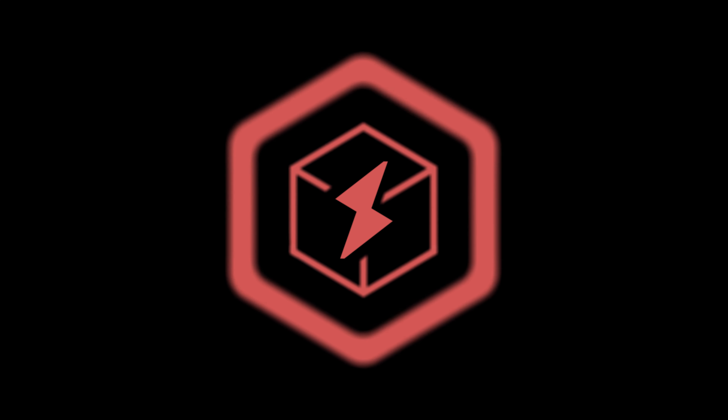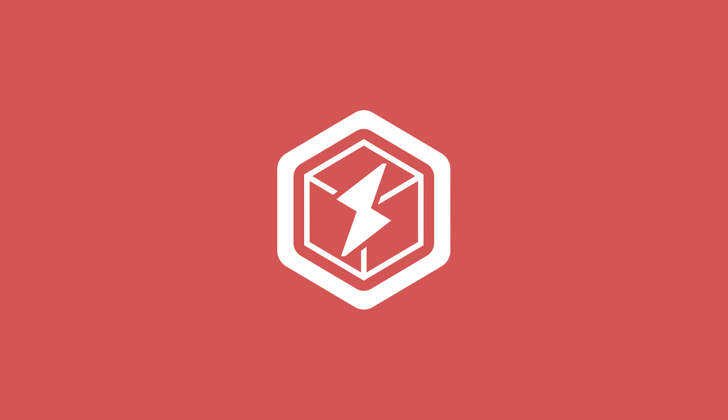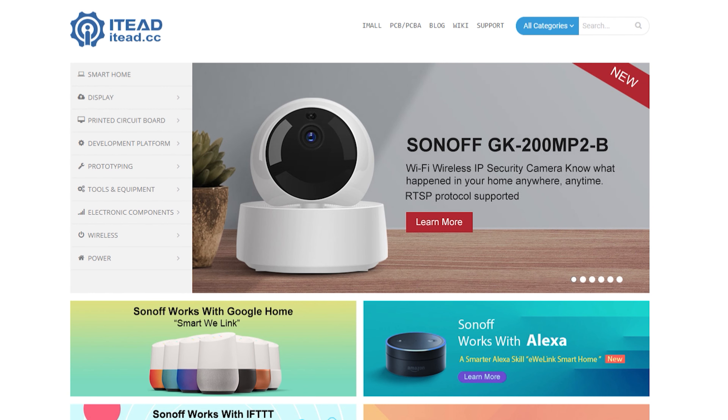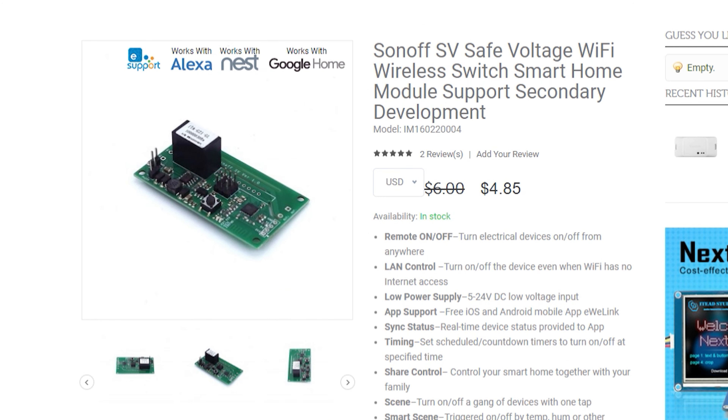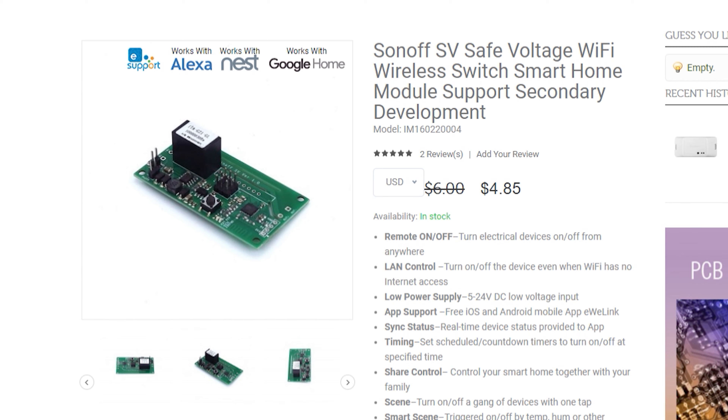Hey guys! Today is a very exciting day for our channel. We've got our very first sponsor, IT. IT makes this amazing product called Sonoff, and they very kindly sent me the new Sonoff Basic R3 and the 5-24V Sonoff SV. The opinions in this video are my own. A special thanks to Vicky for organizing it. Check out their website, it.cc — I'll put it down in the link below. There are some amazing products on their site and hopefully I can review some more in the future.